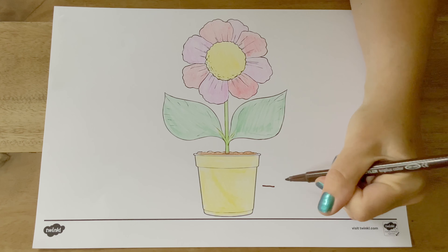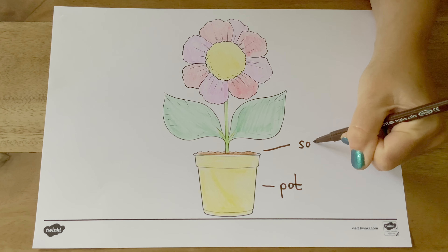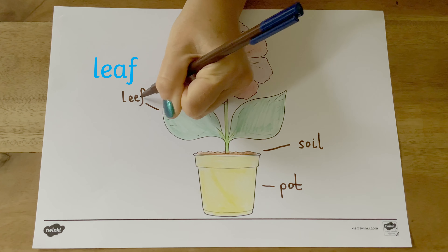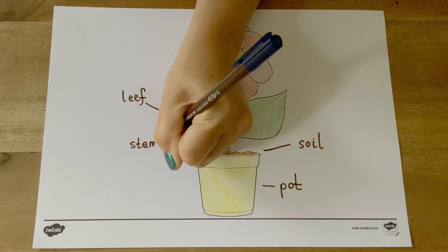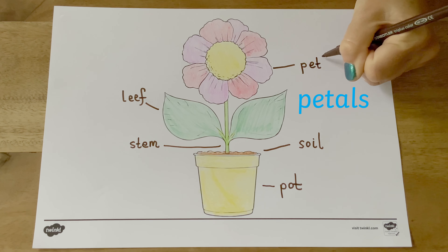Once children have coloured in this flower picture, they could add some labels. Do they know what the different parts of the plant are called? Can they write them down? Encourage children to listen carefully to the sounds in the words and to write down the sounds that they can hear. Remember, children will use the spelling patterns that they have learned so far.